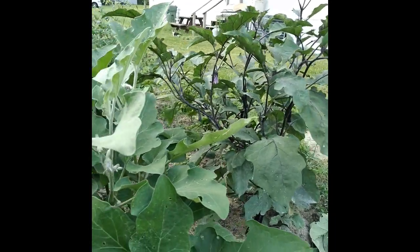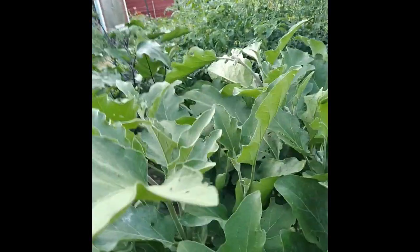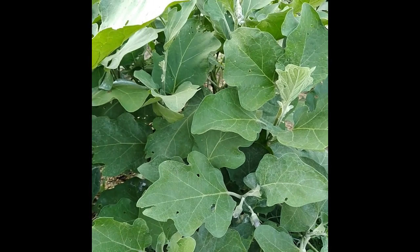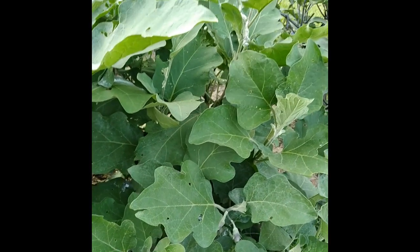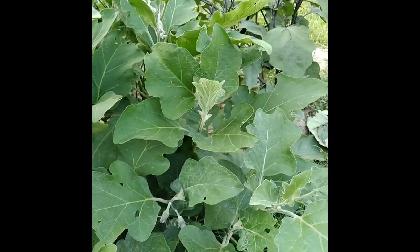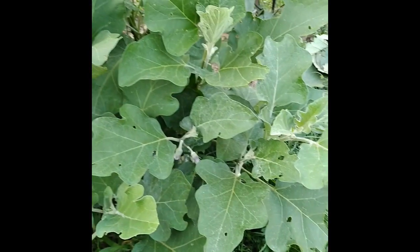It's Ichiban eggplant, Black Beauty, and Ichiban. It's really more than we need, but I'll make eggplant salad and eggplant patties out of them. I'll do a video later on the patties.